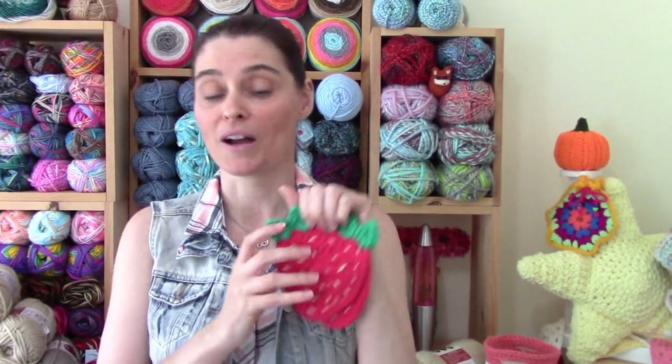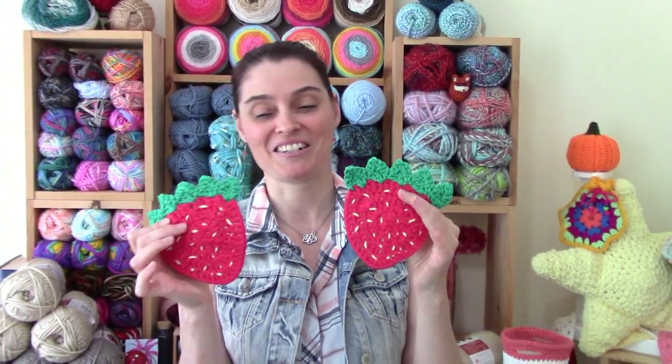These are really cute. They're best made out of cotton because cotton is heat resistant and it washes well. But if you're only going to use them for decoration or possibly a very large applique, you could use acrylic yarn as well. So let's grab our hooks and our yarn and head on over to the craft table where we'll stitch up a couple of strawberry coasters together.